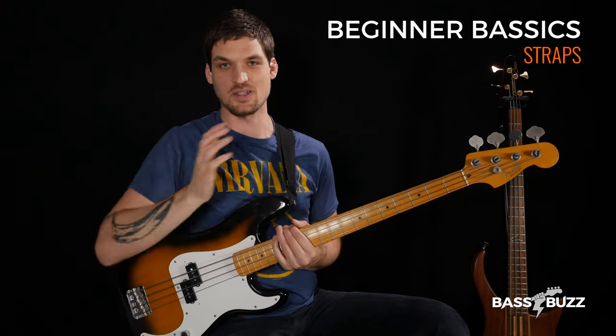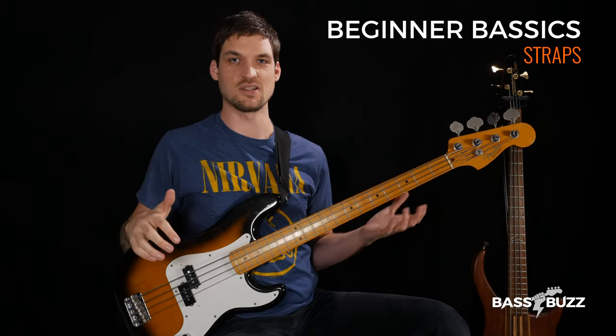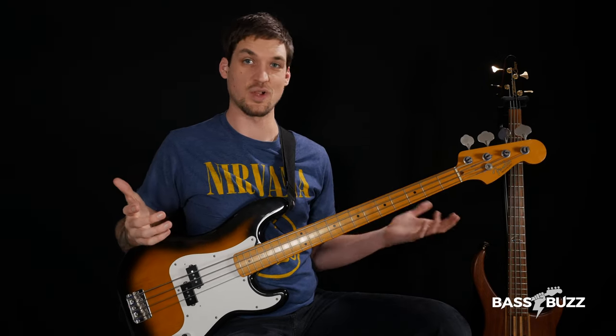Let's talk about straps. Wearing a strap is really important when you're playing bass because it helps keep your bass in position and balanced, so that you don't have to do that stuff with your hands while you're trying to play.